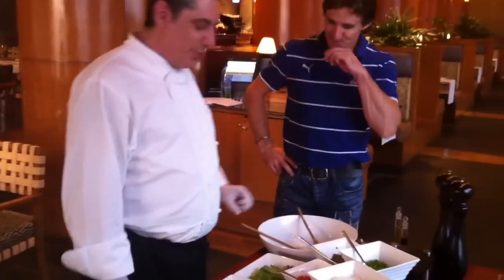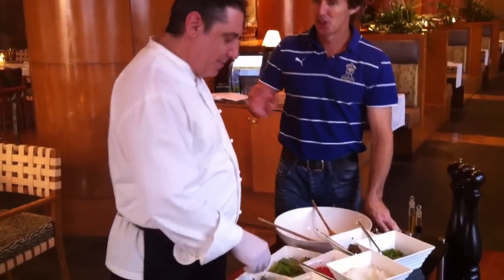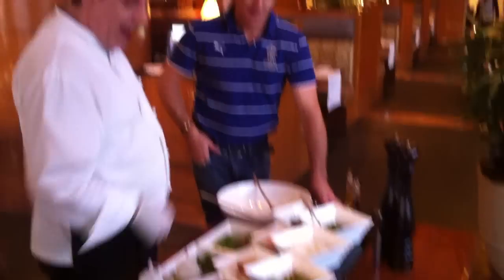Okay, ready? Alright, now since you already mentioned that you like tuna, we'll start out with our tuna salad for you. Is tuna very good for you? Very healthy, no fat. You know what most fishes are for you. Here we have some tuna already, the greens, dressings, and the condiments that we will be adding.